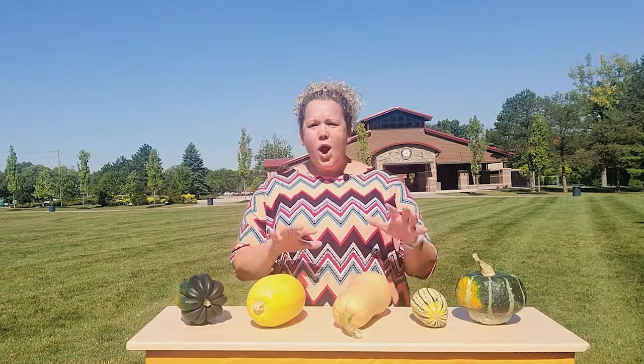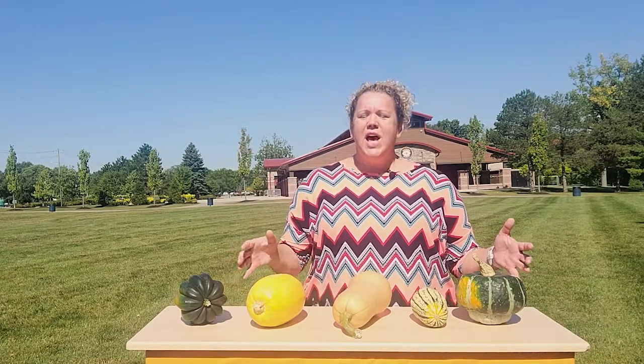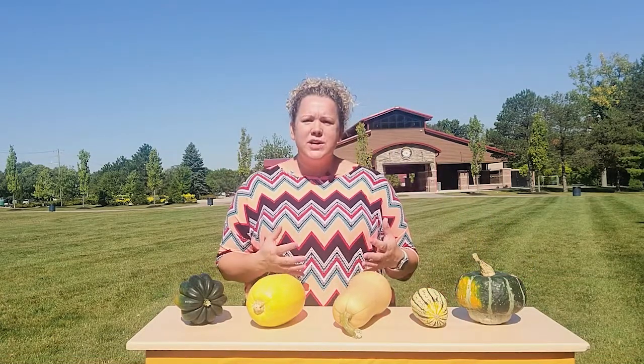The vegetable of the week this week are winter squashes. Just a half a cup of cooked winter squash provides an excellent source of vitamin A and a good source of vitamin C and fiber.